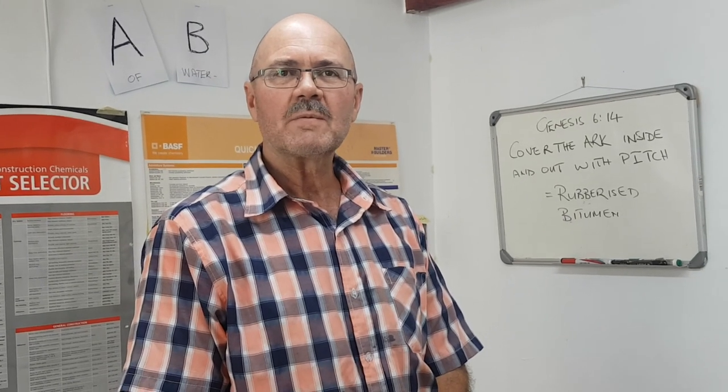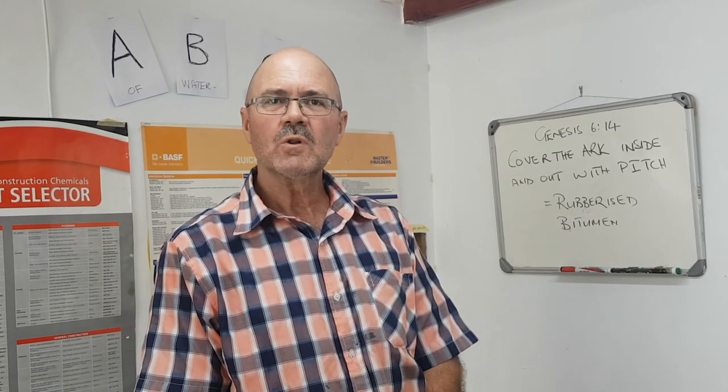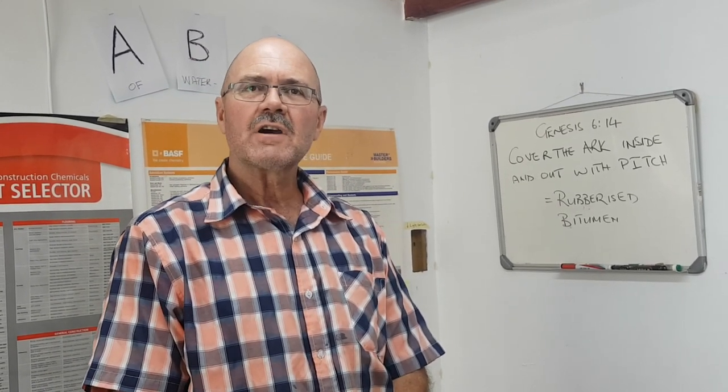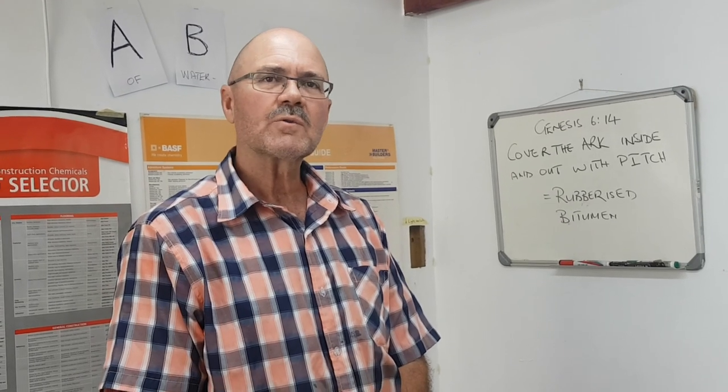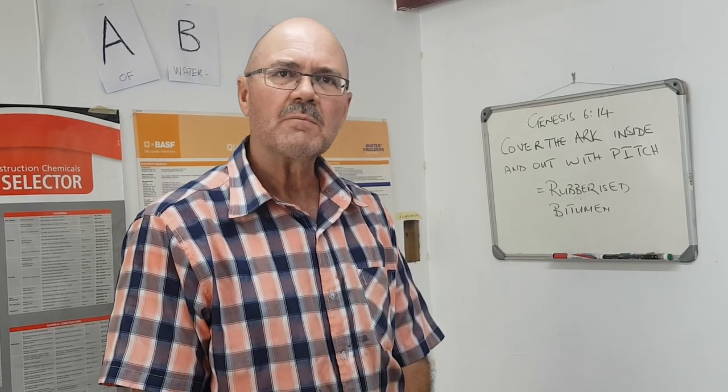Welcome to the ABC of Waterproofing. I'm Nati Smit from Atlas Roofing. Today we are doing a demonstration and a small intro into the waterproofing system called Rubberized Bitumen, a product that is probably the oldest waterproofing system known to man.